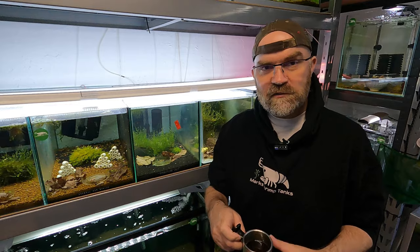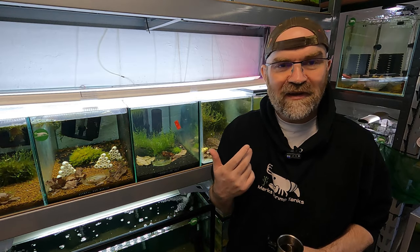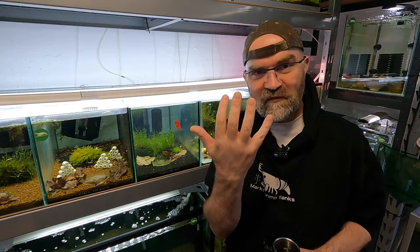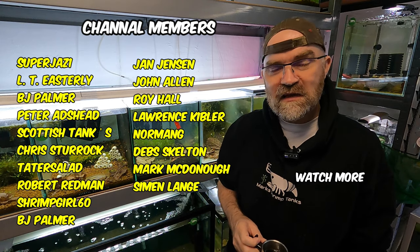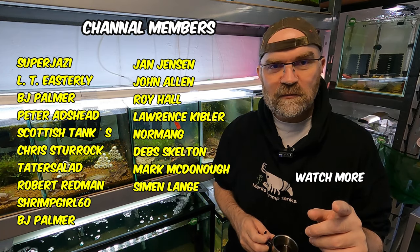I'm also adding members onto the end of my videos again as a recognition and thank you for all the support through the years. On this side you'll probably see something that says watch another video. Thank you for watching and we'll see you in the next video. Happy shrimp keeping.